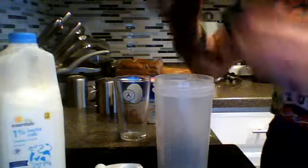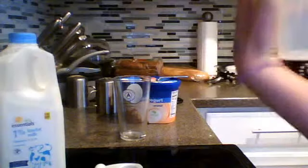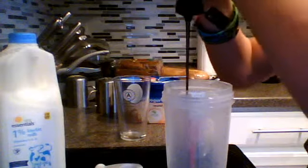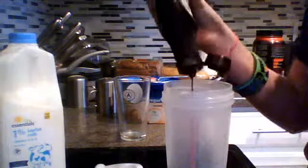First, take your cup and your chocolate syrup and pour the syrup in. You can eyeball it — as much chocolate as you want. I usually do it to cover the whole bottom, about this much.